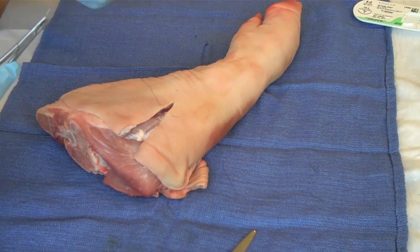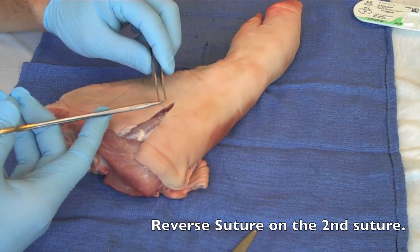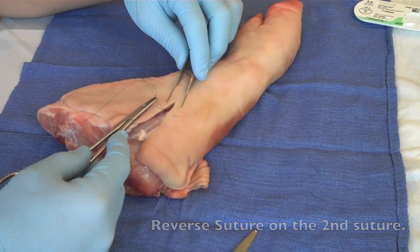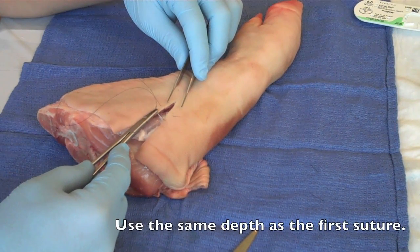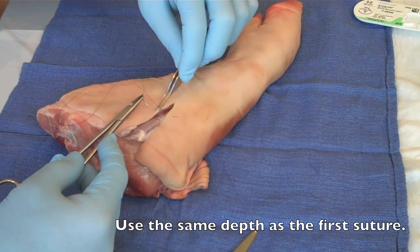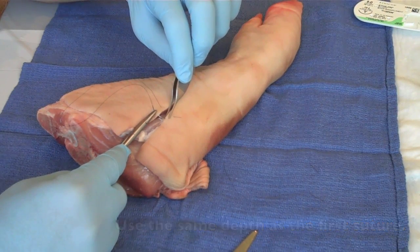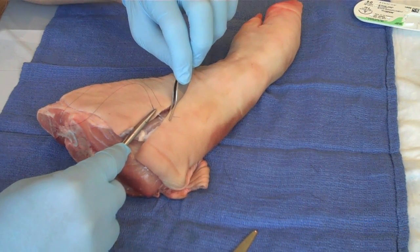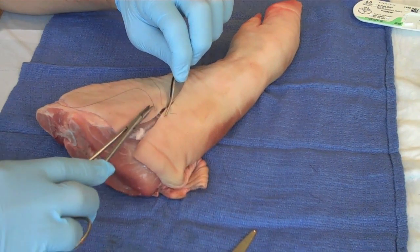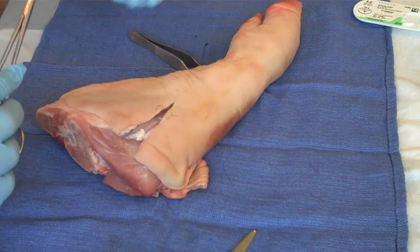You want to back-load this needle. The idea is that you're going to drive through on this plane, then come down a little bit and drive through on the same plane, about a centimeter below. Grab the wound edge at equal depth, work the wound edge at equal depth, come out — never grabbing the point of your needle because that will make it dull.